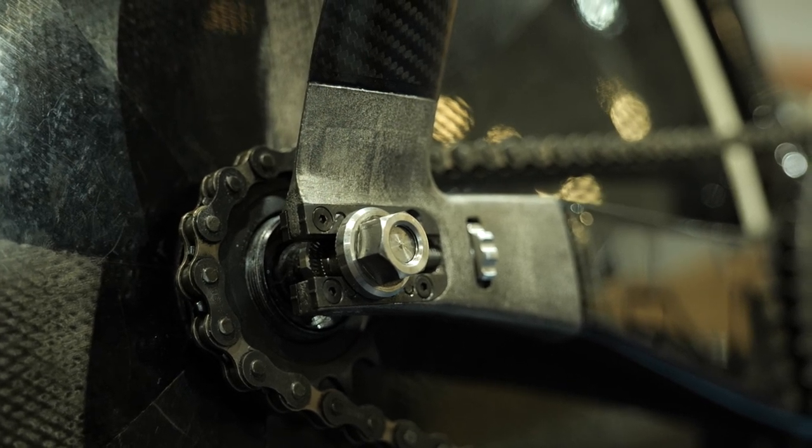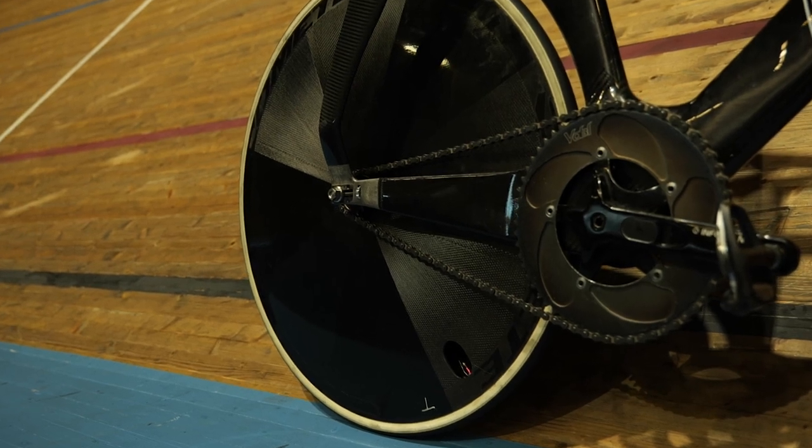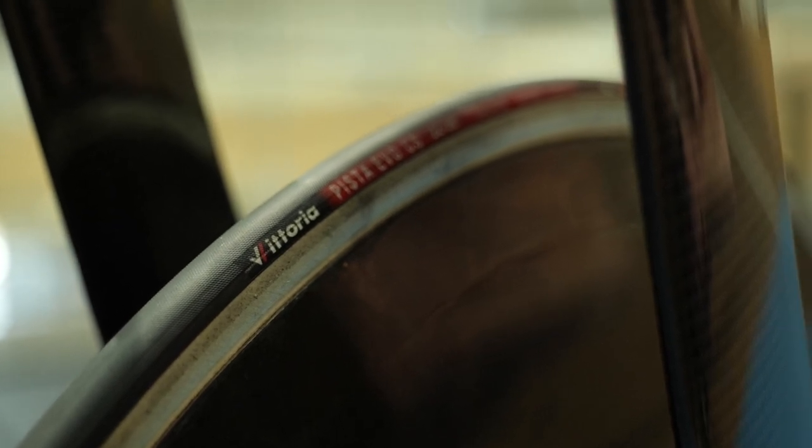In some cases there's a disc wheel in the front and the rear, although you'll see these wheels are marked with the letter T on them to indicate they're for training only. Stuck to the wheels, quite literally, are the Vittoria Pista Evo CS tubular tires in a 22 millimeter width.